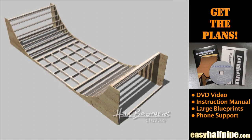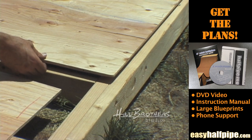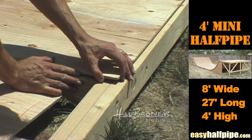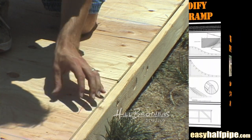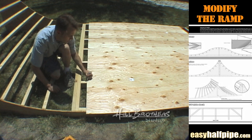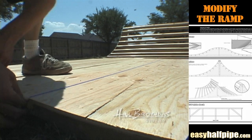Align a sheet of ¼ inch plywood on the center edge of the middle flat bottom stud. It should also overlap the center of the bottom transition studs. To make it easy when driving screws, mark the plywood at each stud and snap a chalk line from end to end along the 7 studs.